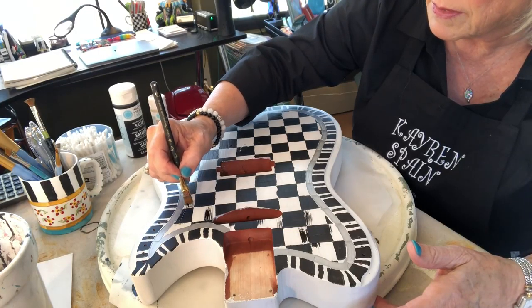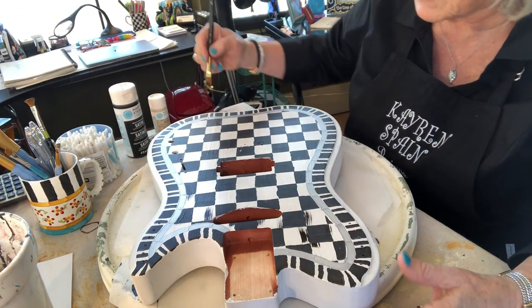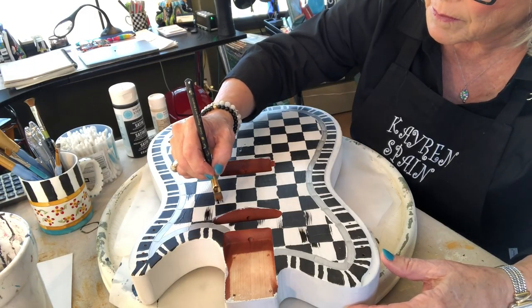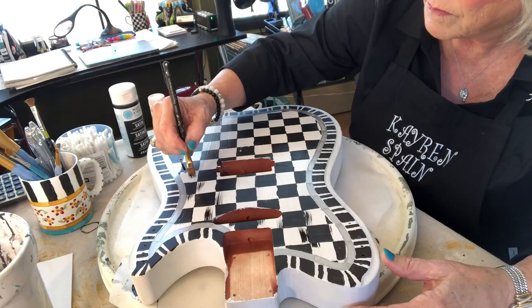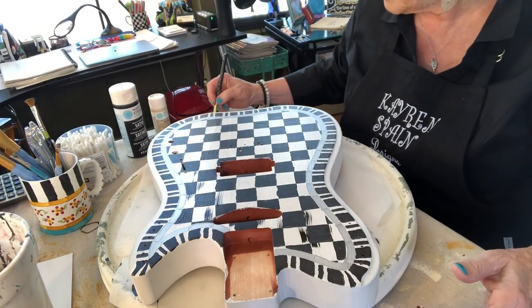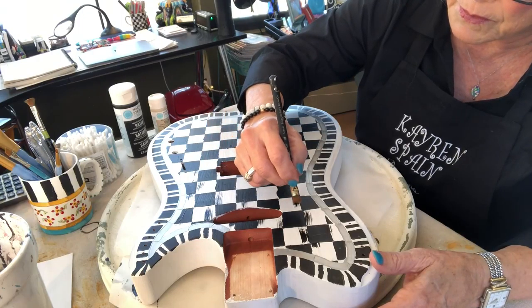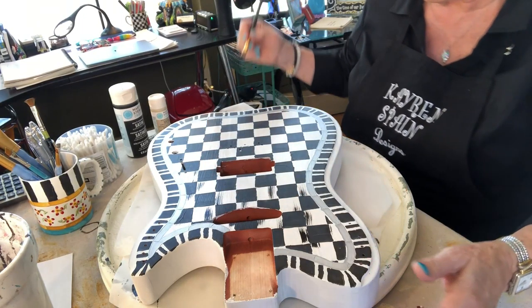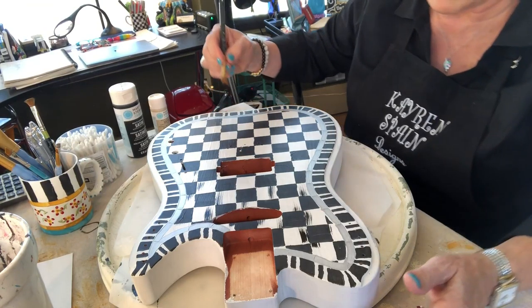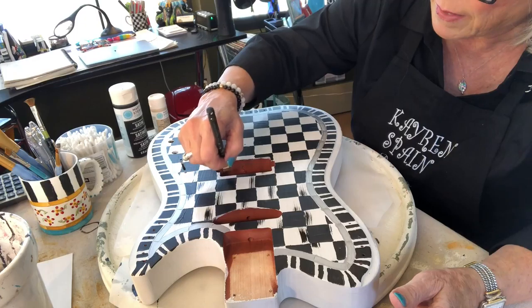Okay, let's go. There's no method, it just goes at my whim — sometimes they go up, sometimes they go down. And this is how it goes, just goes and goes until I get all the squares with a little black embellishment.